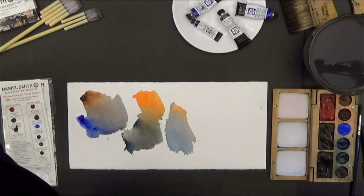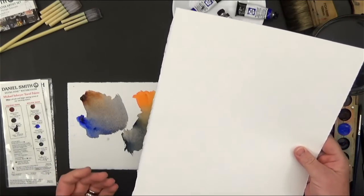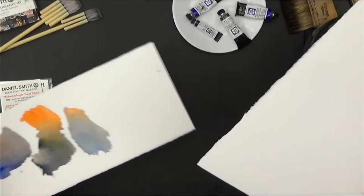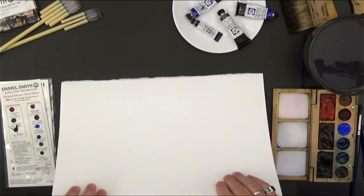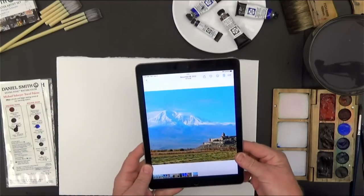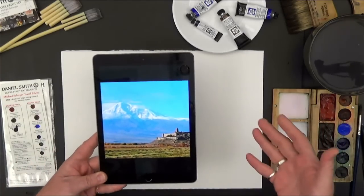About cold press paper: it doesn't matter if we're talking about Arches or Saunders Waterford cold press - the front side and back side are almost equal, so there's no difference there. I'm talking only about the rough paper with Saunders Waterford.